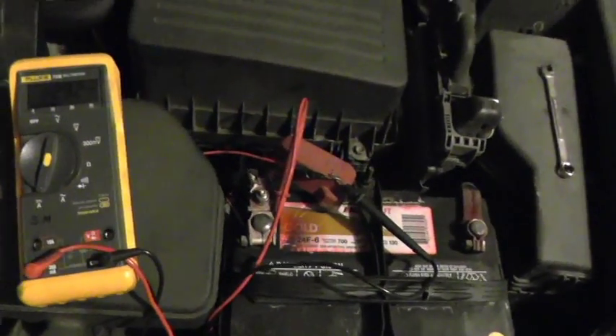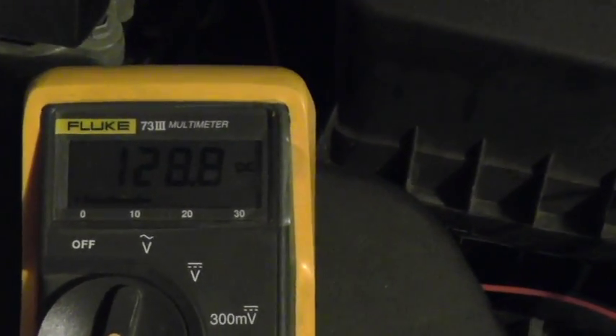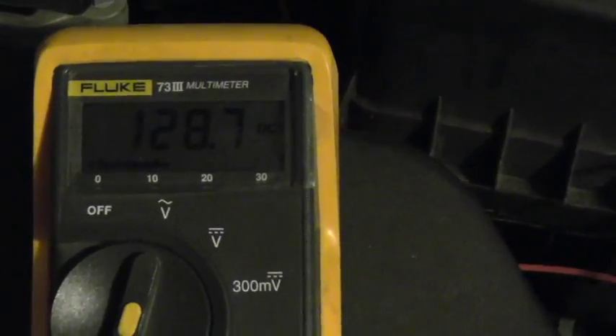The switch is on — I'm going to turn it off so you can see the difference between off and on. Right there — the fog lights are on. I don't have too much space in my garage. Not the fog lights themselves, but the relay draws 128 milliamps, which equals 0.12 amps. So it doesn't draw much to turn the relay on.